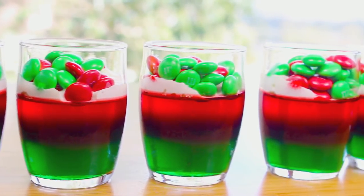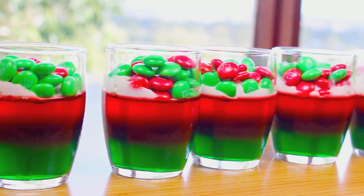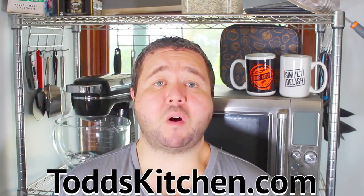Just a few simple ingredients in these M&M Gummy Cups will make a fantastic Christmas treat. G'day, welcome to Todd's Kitchen. Over the years I've made many gummy recipes, and being Christmas I thought I'd make a Christmas version, so join me today as I make my version of Christmas Gummy Cups.